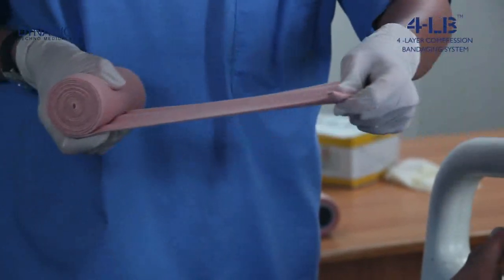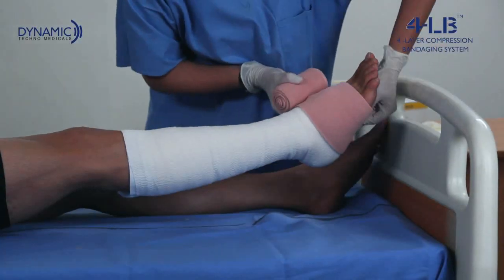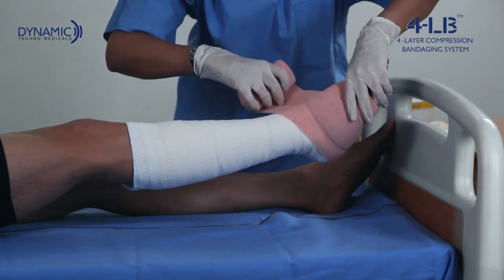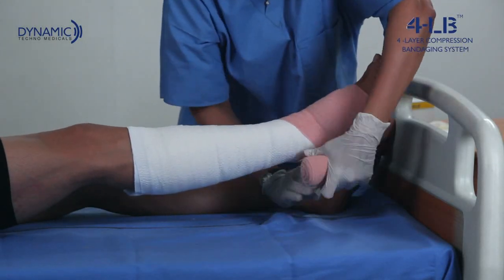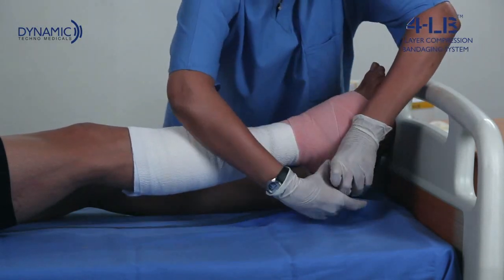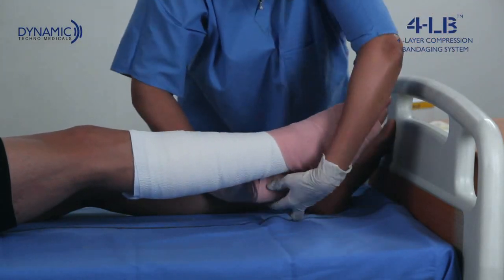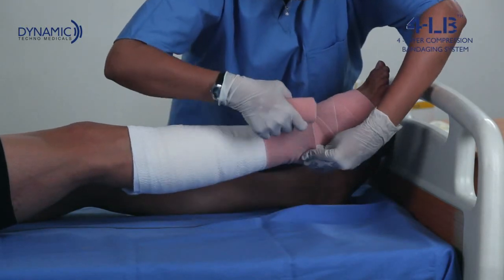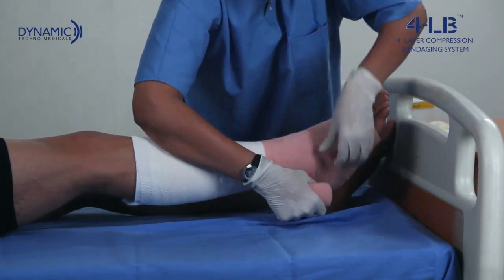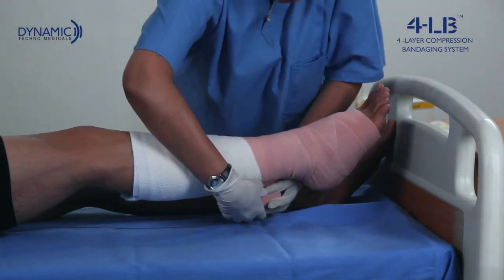The third layer is a medium compression bandage which is applied with a tension of 50%. The application starts from the base of the toe, covering the ankle in a figure of eight pattern. Unlike the other two layers which follow a spiral pattern up the leg, this layer is continued up the leg in a figure of eight pattern — one turn up and one turn down forming a criss-cross design. This is very important. At the top of the limb it is loosened off and no tension is applied to the last turn.